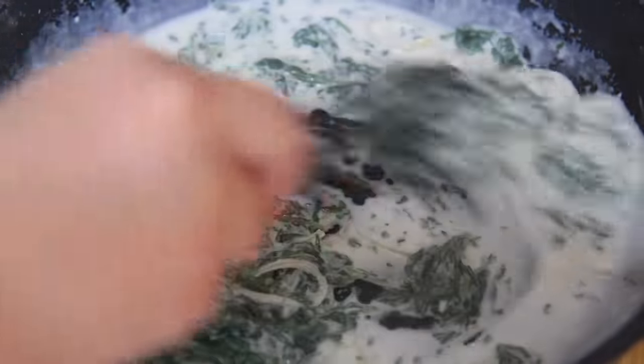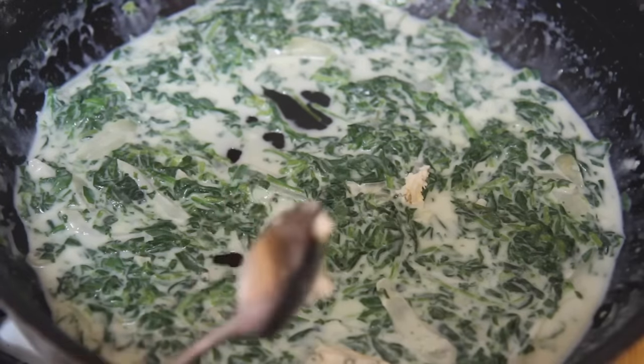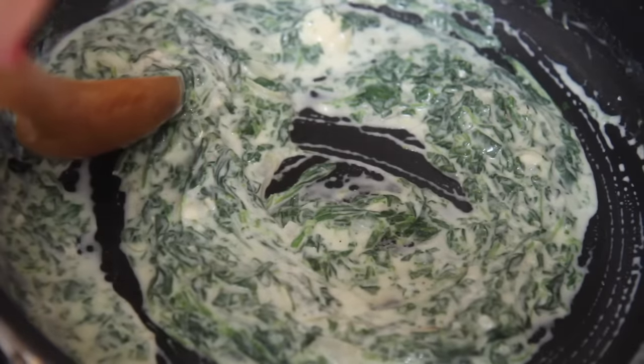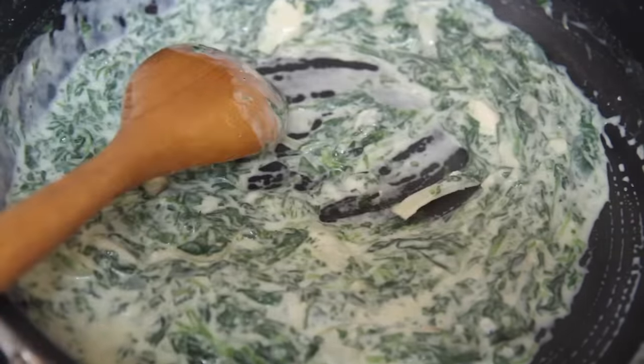Go ahead and add the spinach. Mix everything well, then turn off the heat and add whatever type of cheese you'll be using. I used gorgonzola and I highly recommend it, but if you have cream cheese or even mozzarella on hand, that will work as well.